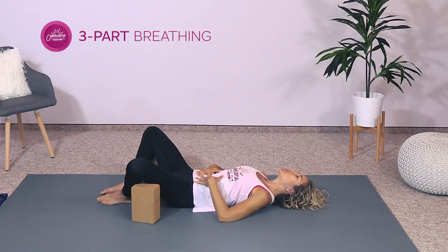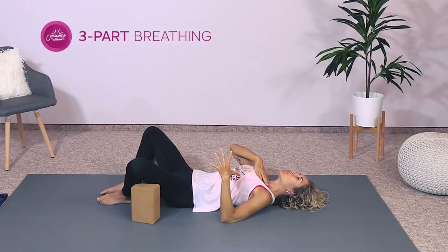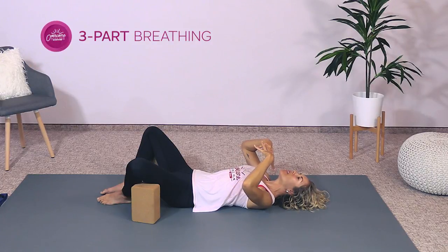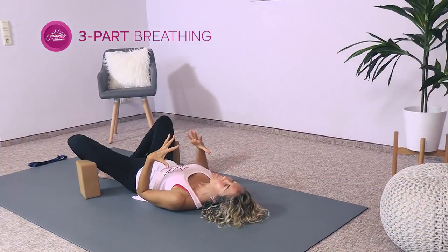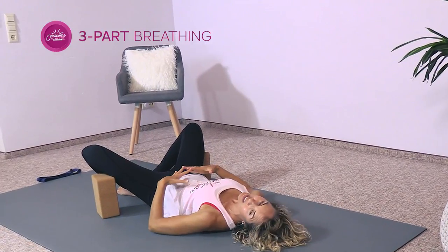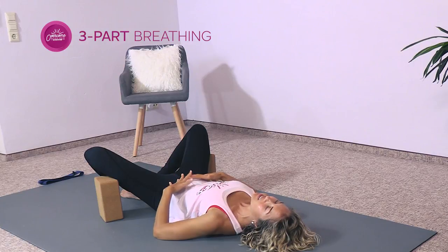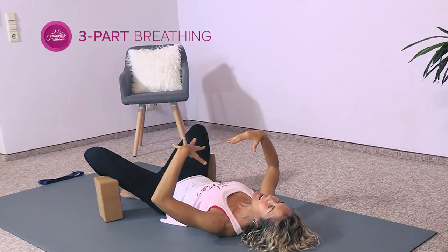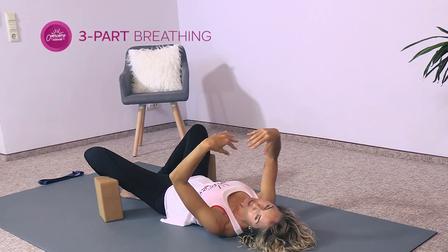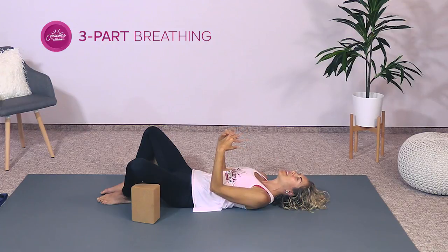I'll walk you through that one more time. As you breathe in, your belly expands, then your lungs expand, your ribs expand, then the uppermost portion of your lungs expand too — breathing all the way to the top. Then exhale: release the air from the upper lungs first, then from the ribs and lower part of the lungs, then feel your belly pull in. Go ahead and do three to four more breaths on your own, reversing the order on the exhale.